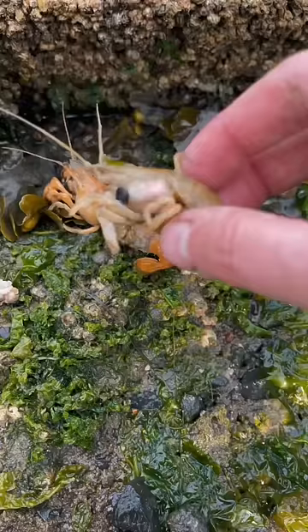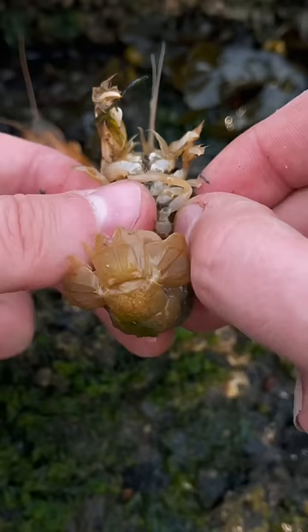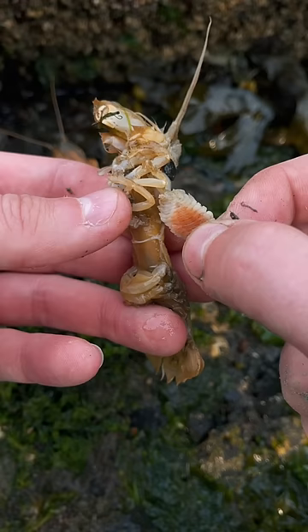First, we got to get Daddy Shrimp's parasite removed as well. And his name is Jeff. All right, Jeff, we'll have you feeling better and back to your family in no time. We'll get this parasite removed and I'll show you what it looks like. That way, if any of your family members get infected again, maybe you can help out and remove them next time.